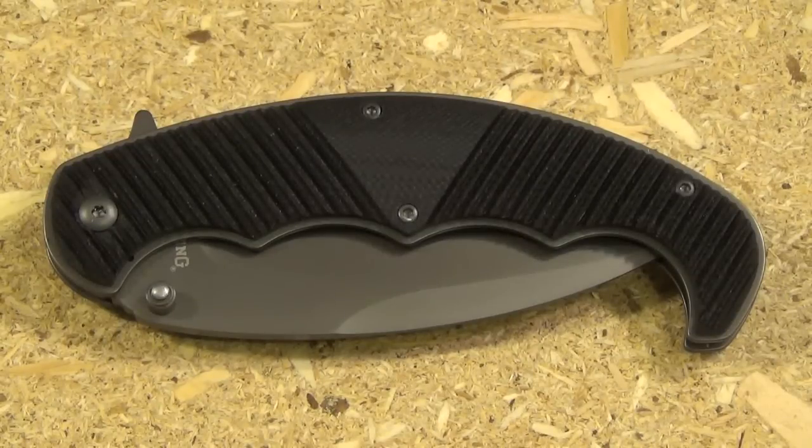Hey YouTube. This is the Browning Fear Factor Folding Karambit. At least they're calling it a Karambit — I would call it a Hawkbill, but you'll see.